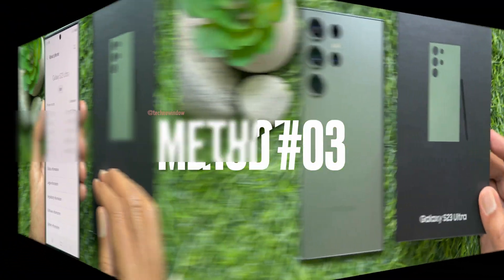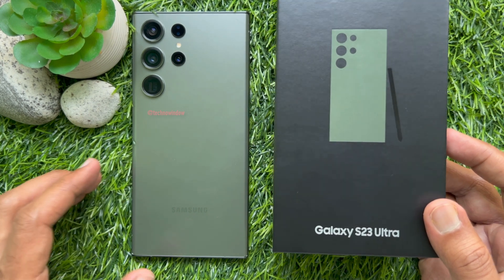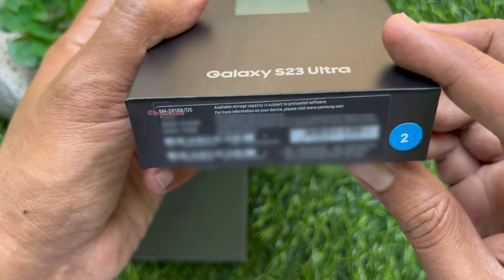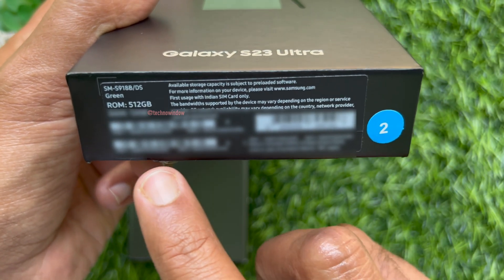Method 3. You can check IMEI and serial number from the Samsung Galaxy S23 Ultra packaging box. From the Galaxy S23 Ultra packaging box you will find the IMEI and serial number.